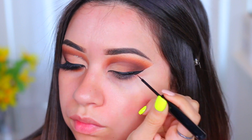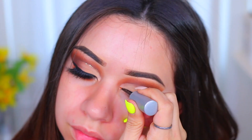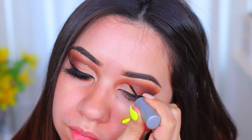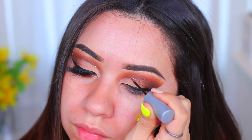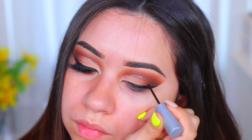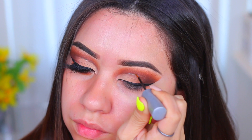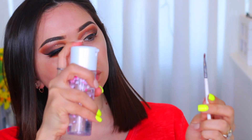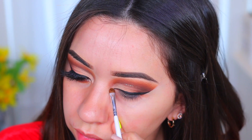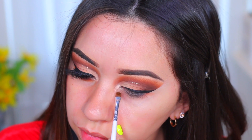I'm going to do the eyeliner for the cut crease as well, using Midnight Cowboy by Urban Decay — I'm applying that on the cut crease. This is a regular gold glitter eyeliner. Then I'm using the highlight shade, spraying my brush so it looks a little more shiny, and applying that shade on the inner corner of the eyes.